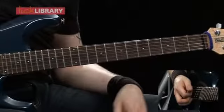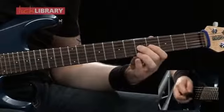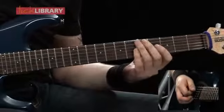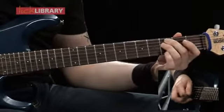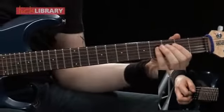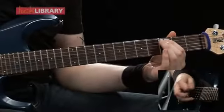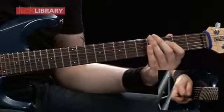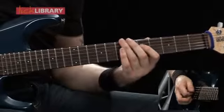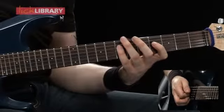Then you're going to go up to the first position that we looked at again, and then you're going to do this to finish. You're going to play the 3rd fret on the D twice, 3rd fret on the A twice, back to the 3rd fret on the D, 5th fret on the D, 7th fret on the D, 5th fret on the D, 3rd fret on the D, then you're going to have a 7 to 3.